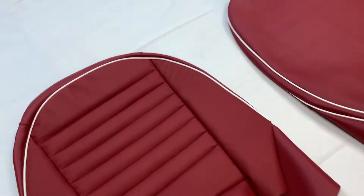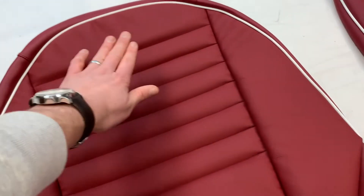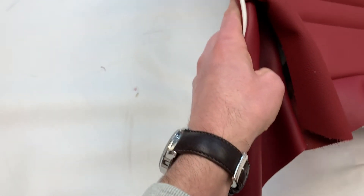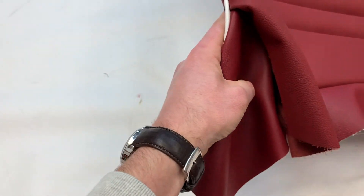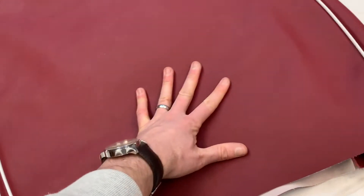Now the backrest — again, leather facings on the pleated panel, the side bolsters and top bolster. Then the retainers, and the finishers on the back side area. This top surround is vinyl, as is the back there.